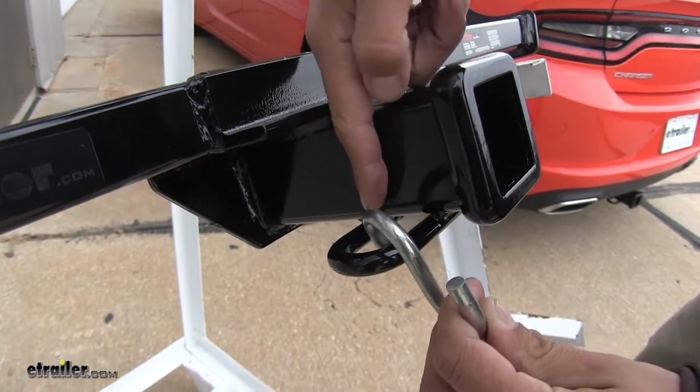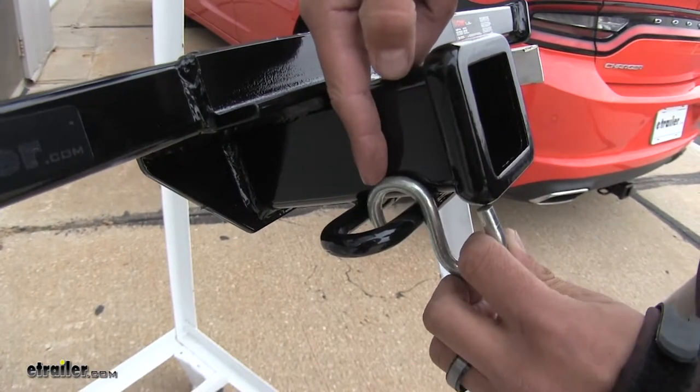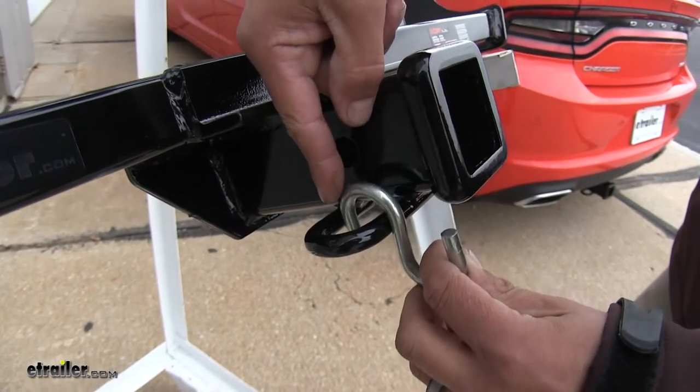Whereas with the Curt, the pin hole is going to be pretty much in the middle of our safety chain loops, so if we do have a locking device that sticks out rather far, that might come into interference and make a little bit of a clearance issue.